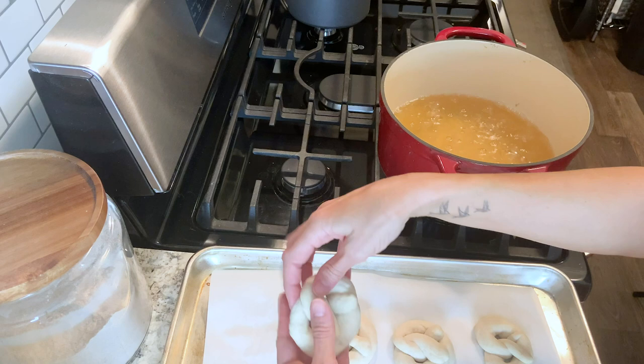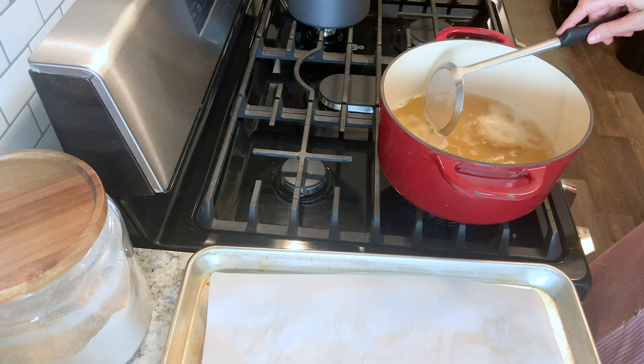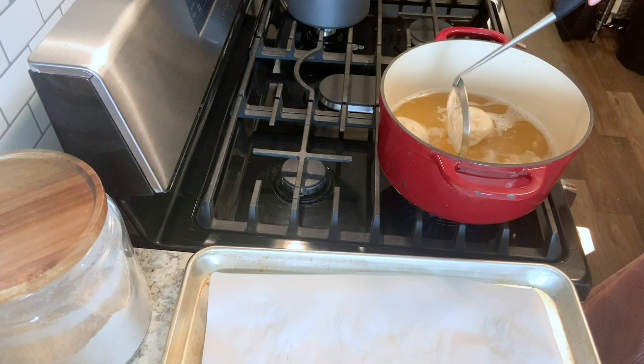We're going to boil these pretzels for 30 seconds on each side. If your pretzel falls to the bottom of the pot, don't worry — just take your strainer or spatula and gently nudge them and they will start to float. After 30 seconds, flip them over and let them cook on the other side for 30 seconds.